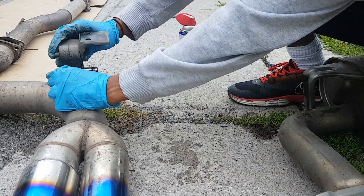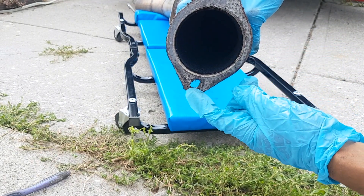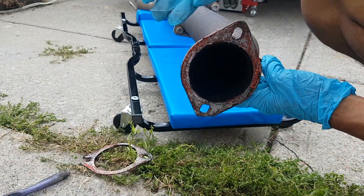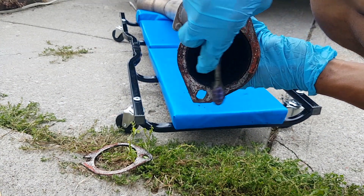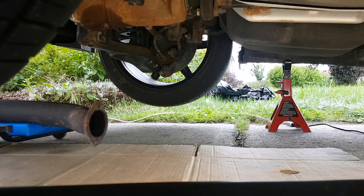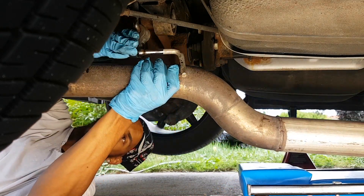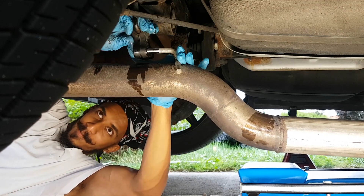We're just gonna slide this right in. Next, clean up the surface, especially removing the old gasket. As you can see it's a bit broken, but I got it off and got myself a new one. To clean the surface you can use a metal wire brush or a toothbrush — just get everything off evenly. You can also use sandpaper. Now I'll start by rolling in the mid pipe. Spray some WD-40 and slip it in. Attach this metal bar to the rubber hanger.